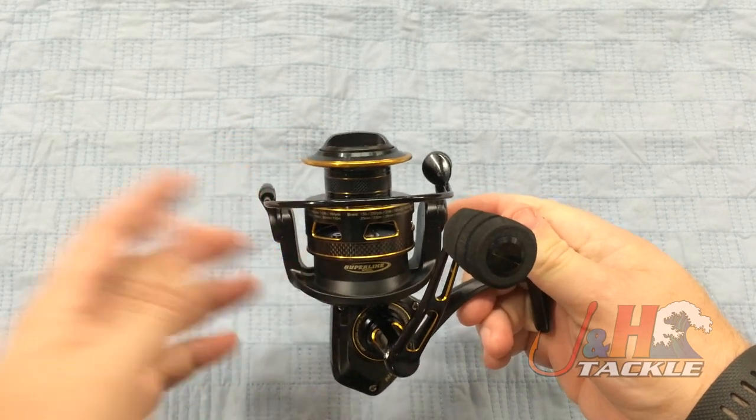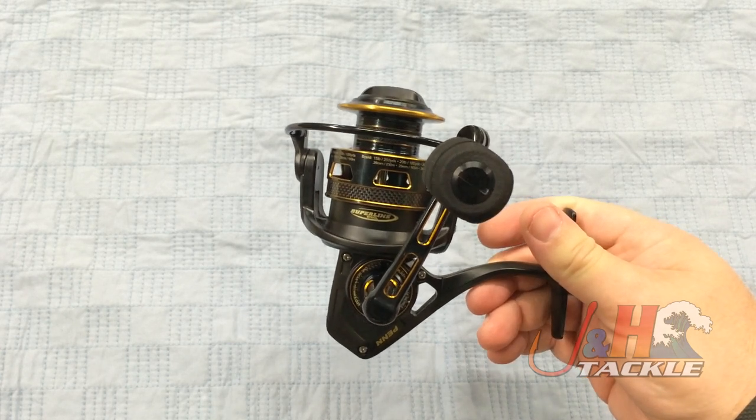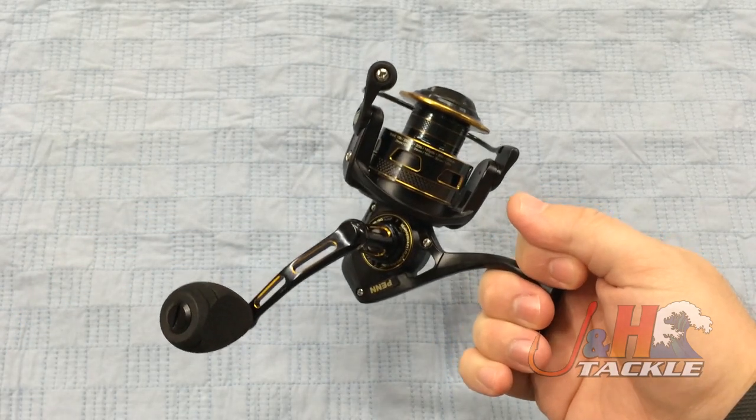It's also got a waterproof spool, and they've also sealed the anti-reverse bearing with a gasket. Instant anti-reverse on this thing — you don't have to worry about your anti-reverse failing.